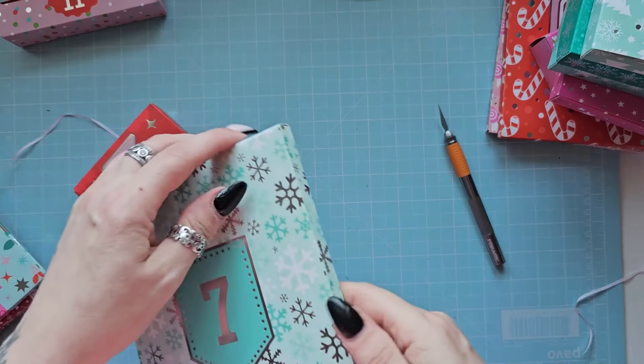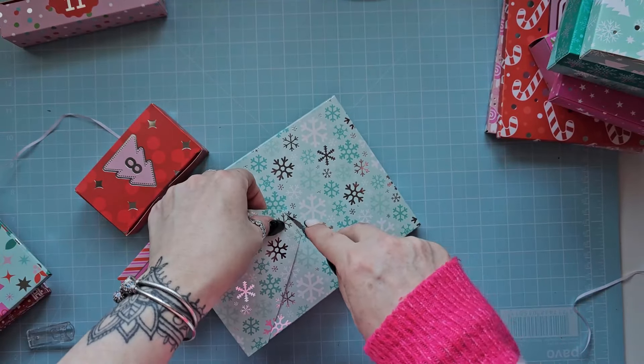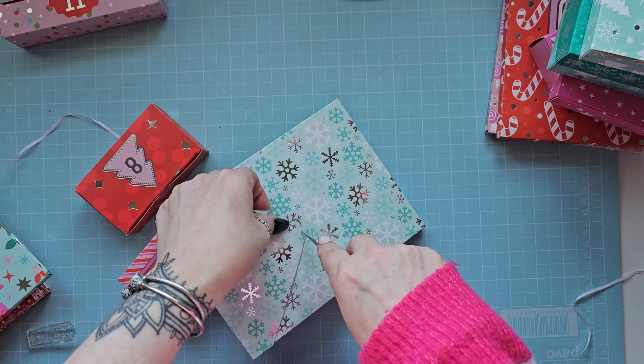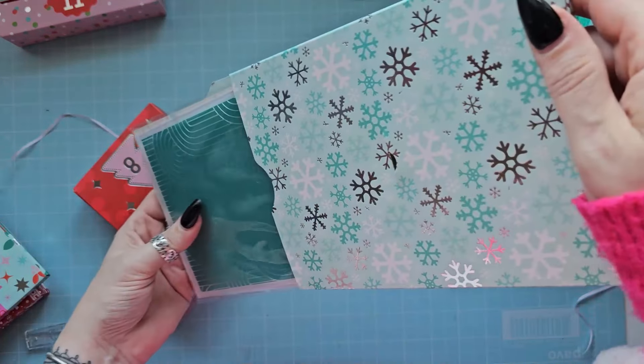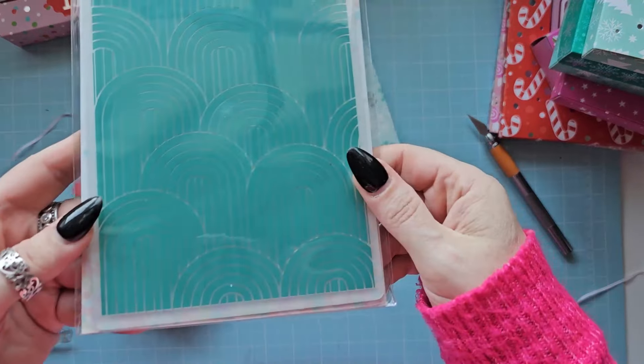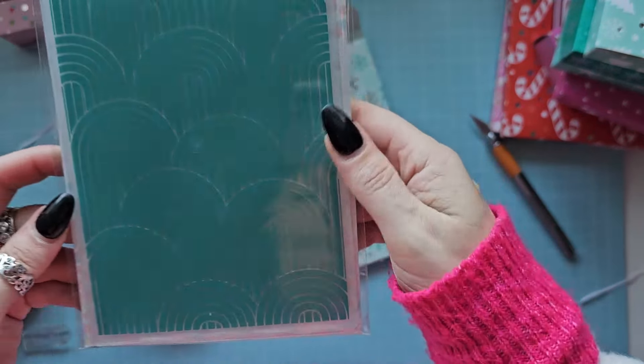Number seven - there's another one at the back. I thought it might be stamps but I'm wrong - it's an embossing folder. A beautiful embossing folder.